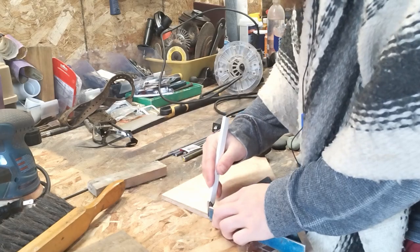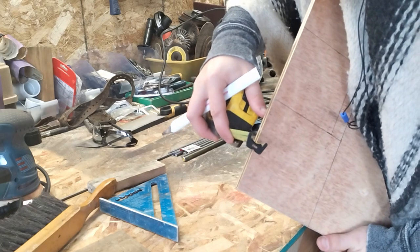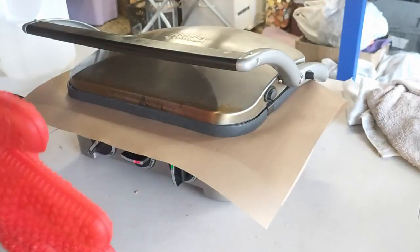Marking out wood to make a form, using the speed square to get a nice right angle. Gotta have something to stick that HDPE in.